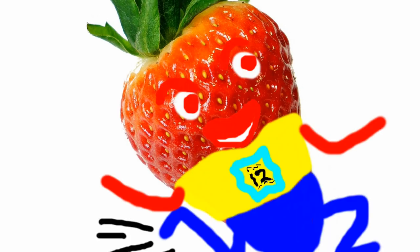This is a strawberry. This is a strawberry runner. Thank you, thank you, thank you. I'm here all week. Bring your friends and family.